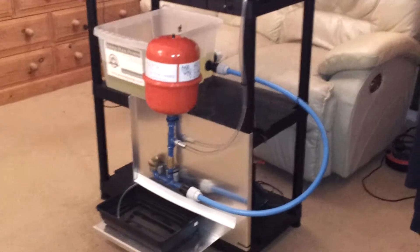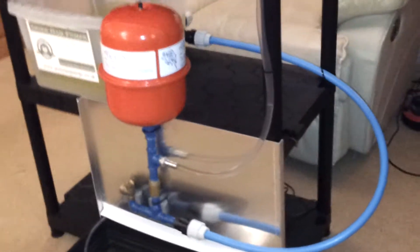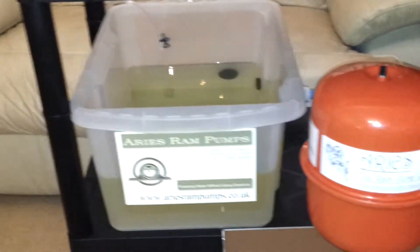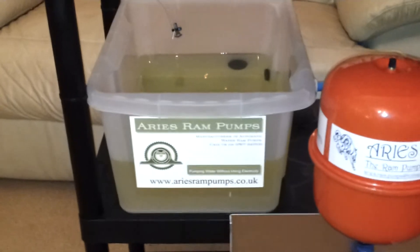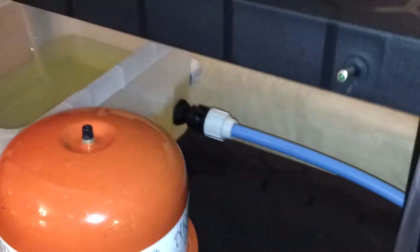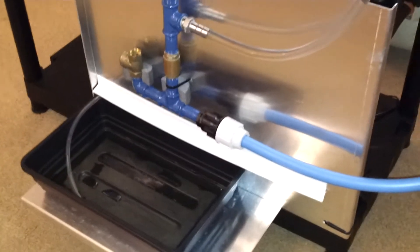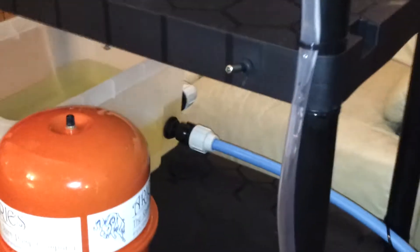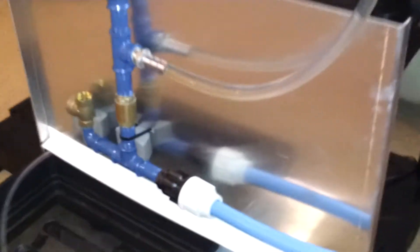This is the Ares Ram Pump's demo rig using a half inch Ares Ram Pump with a feed tank here. This would be equivalent to a stream, and then you've got the drive pipe coming down into the pump — that's the water feed into the pump. Imagine that this end of the pipe is placed in the water upstream, which would be higher up than the pump, so the water is flowing downhill into the pump, which provides the power through gravity.